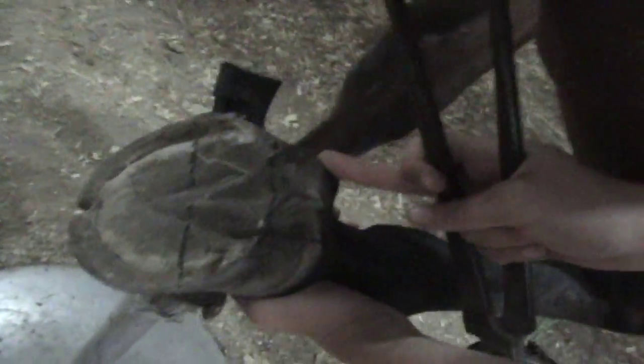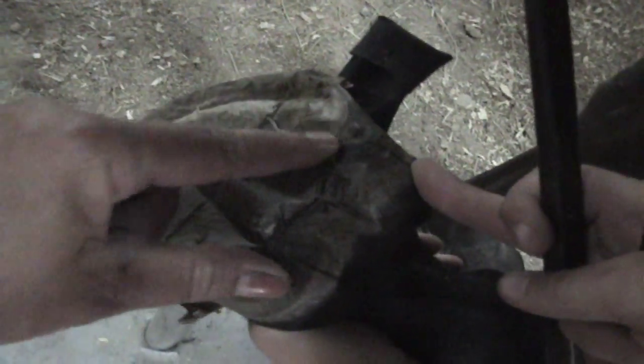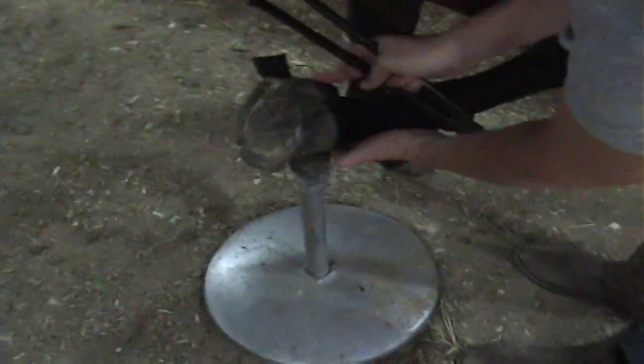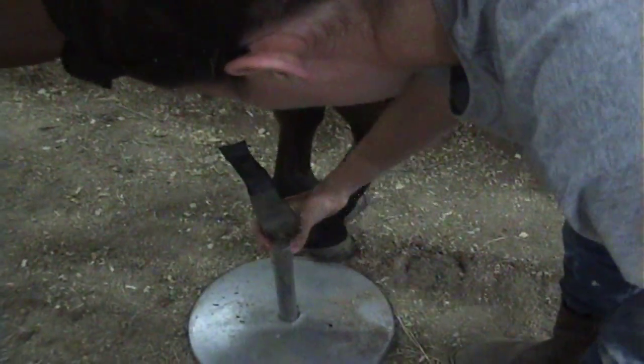What I want people to see now is how she's taking off these heels more down to that line. Now we're going to deal with the sides here, and I'll have you video me while I do that part. Then you can do the other hoof.